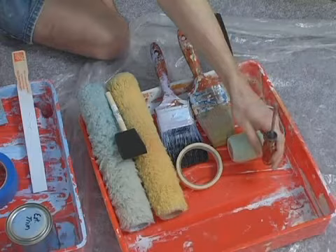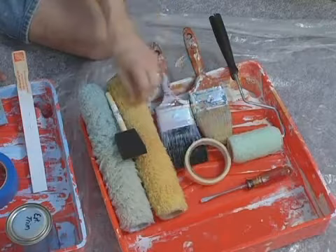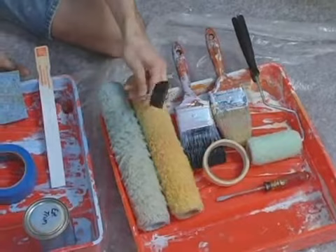A variety of brushes — big, just typical painting brushes, nothing special about these just yet. Some nice masking tape. Of course, the paint roller covers are going to be very important to us. Also, I recommend having a foam brush.